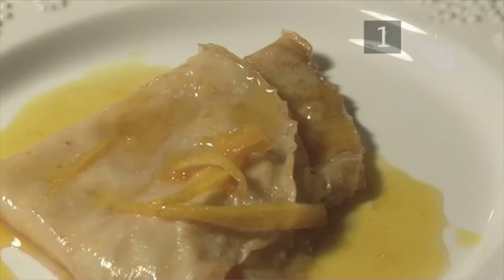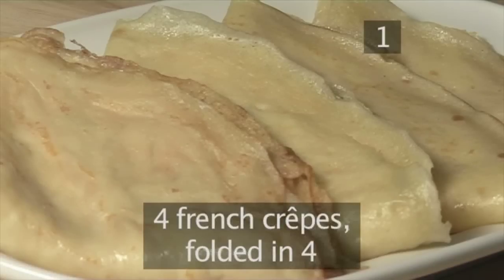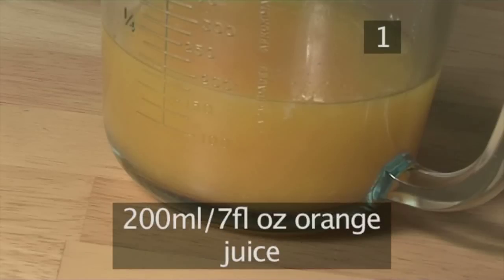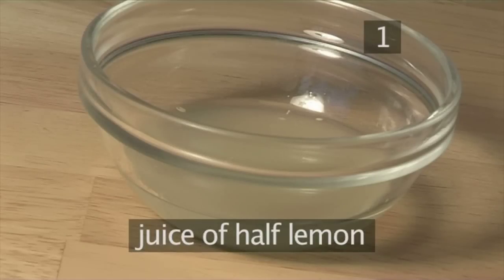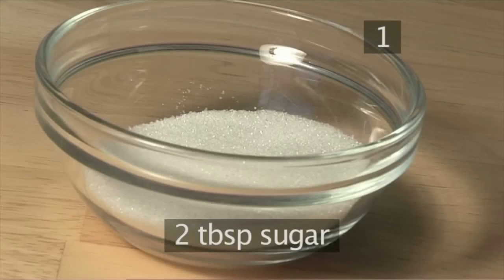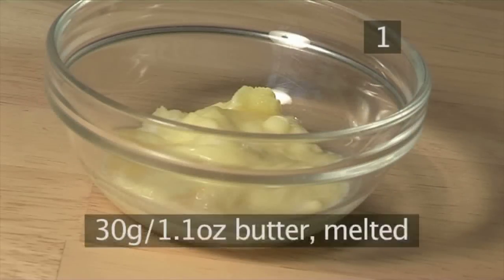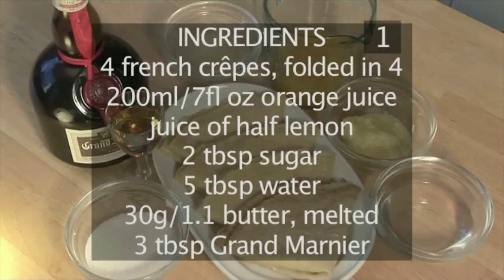Step 1. You will need the following ingredients to serve 4 people: 4 French crepes folded in 4 — you can find out how to make them on our website — 200ml of orange juice, the juice of half a lemon, 2 tablespoons of sugar, 5 tablespoons of water, 30 grams of melted butter, and 3 tablespoons of Grand Marnier. Here is a handy list of the ingredients.